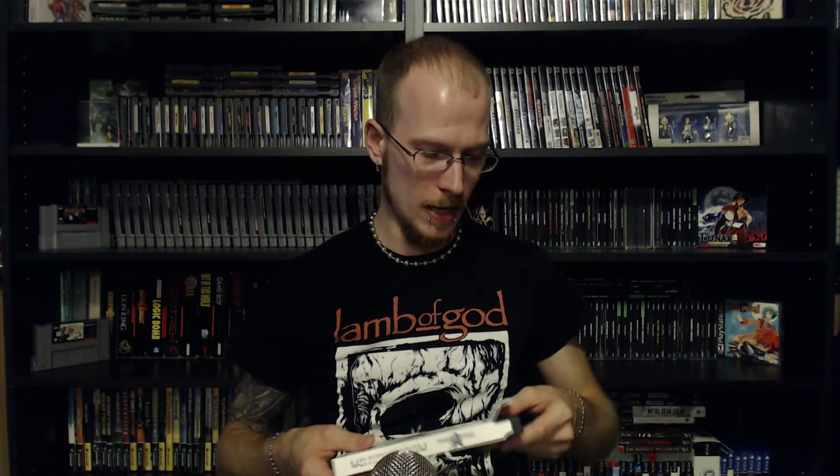Next we have the limited edition retro keychain set. That was a little tougher to open than expected, but what it is is a set of 16-bit style representations of the main characters. Even though I'm not a big keychain guy, I can dig it — it's something a little different. I can't really say many of my other collector's editions have keychain things; I've got a few with dog tags and other items, but not keychains.